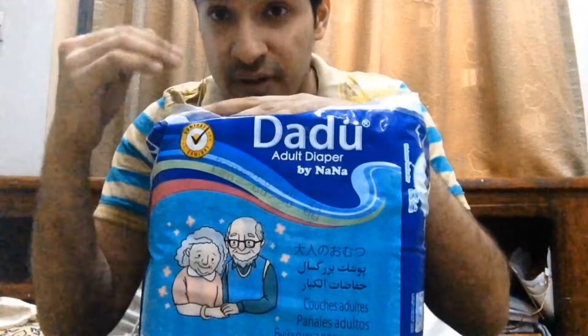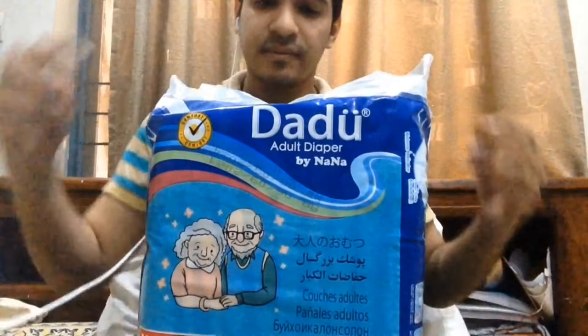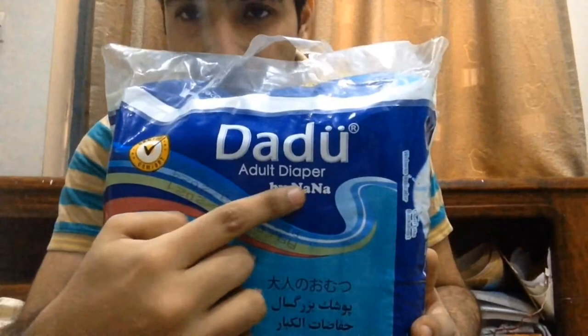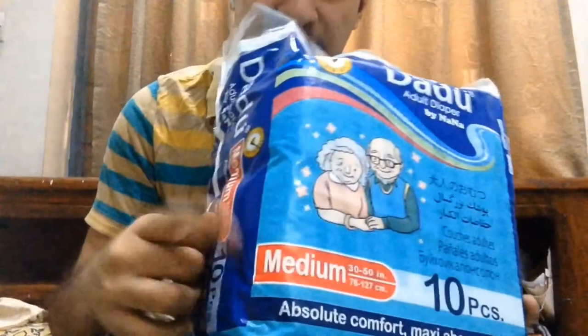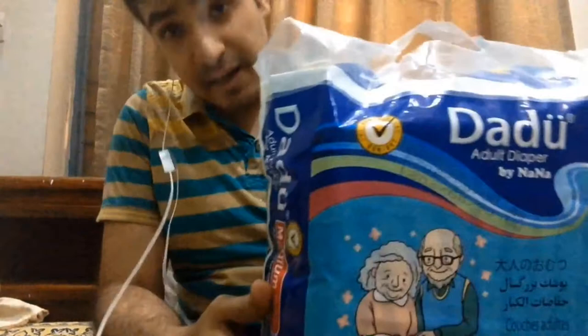First let's look at the packaging — how it looks and the quality of it. Since I do graphic designing, I focus more on packaging quality and design. The diaper name is 'Up Diaper Adult Diapers by Nana' I believe. They have options for both genders, and this pack contains 10 diapers. It's a medium size pack.